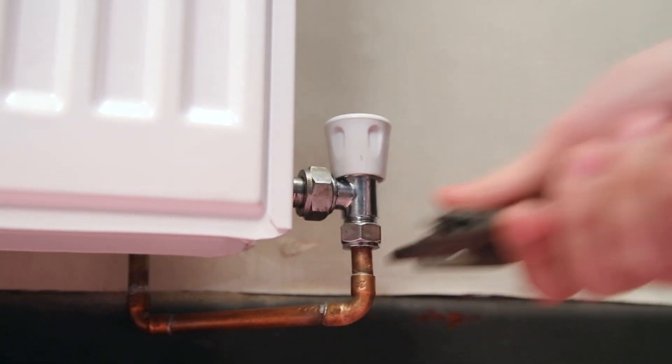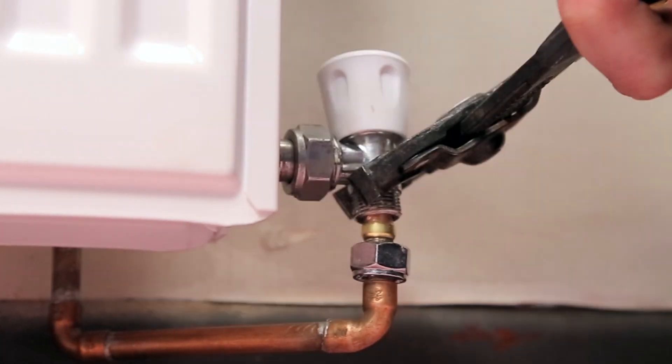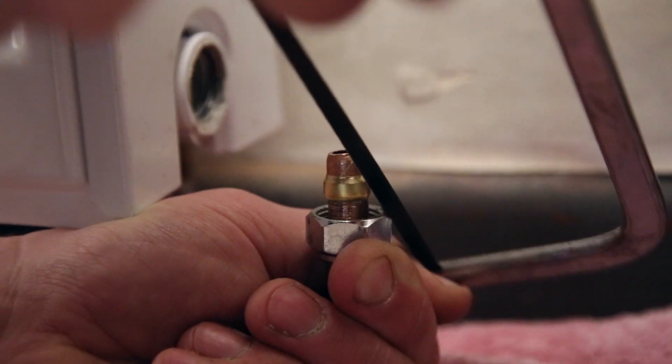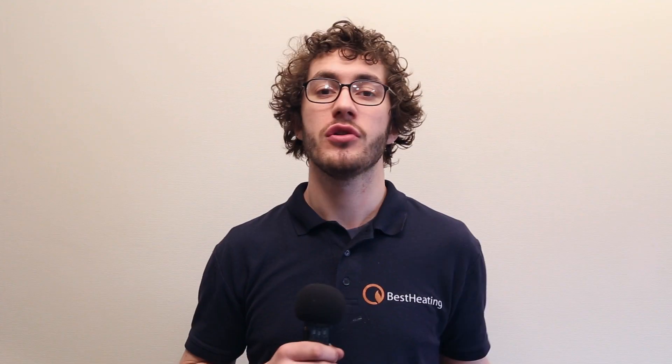First remove the old rad valve and tail using your pump pliers and adjustable spanner. Using your hacksaw cut a line through the olive but be careful not to nick the copper pipe. Then using your flat-headed screwdriver split the olive and remove it.